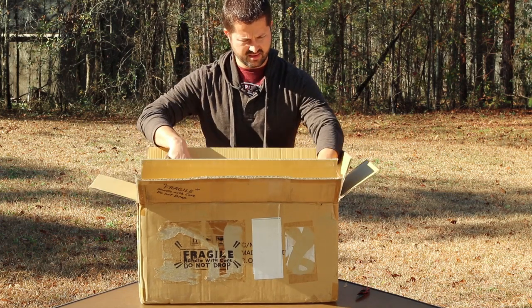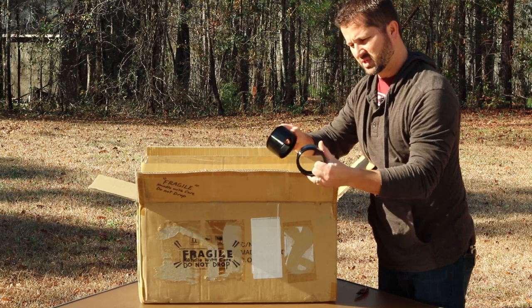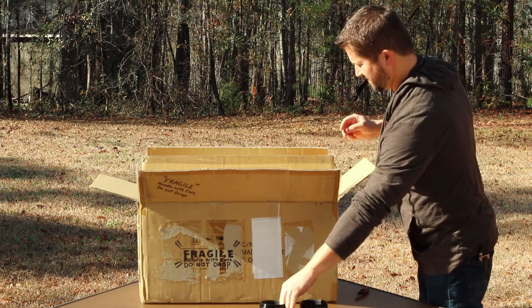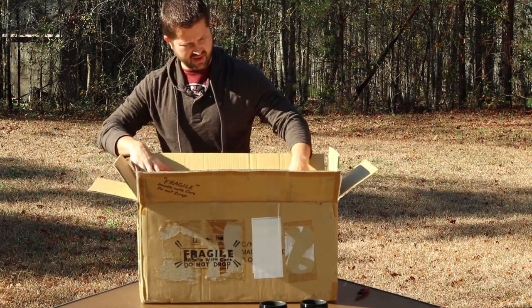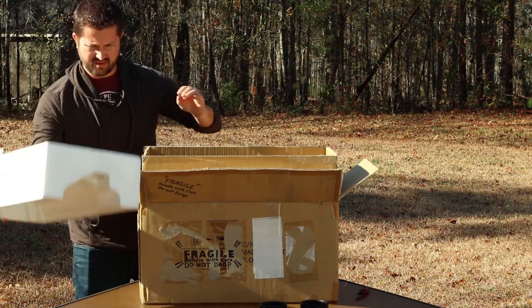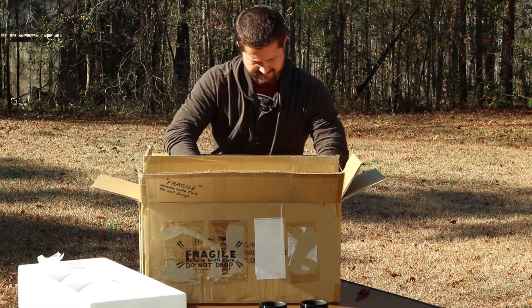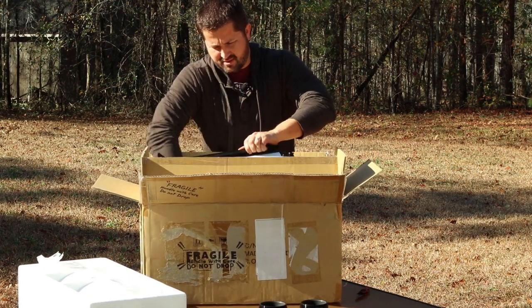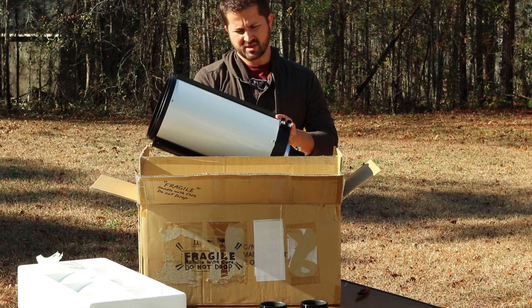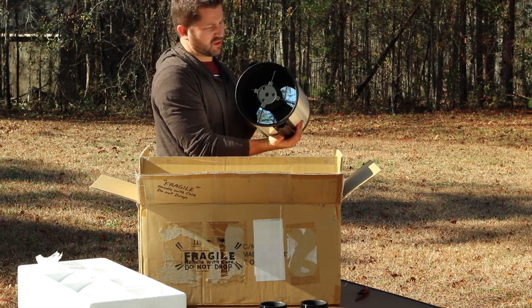All right, so we have some extension tubes here for the focuser. Let's see what else we have here. Here's the OTA — the 8-inch Ritchey-Chrétien. There goes the cap. Here's the primary mirror.